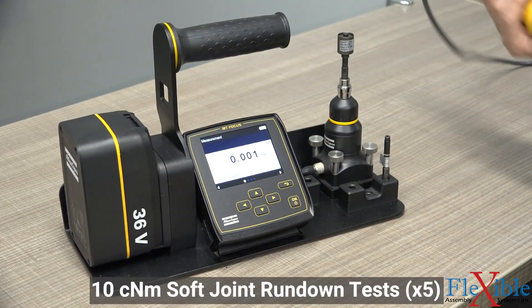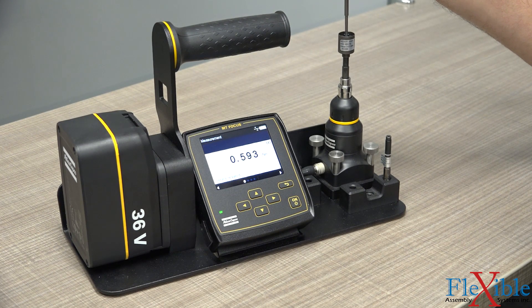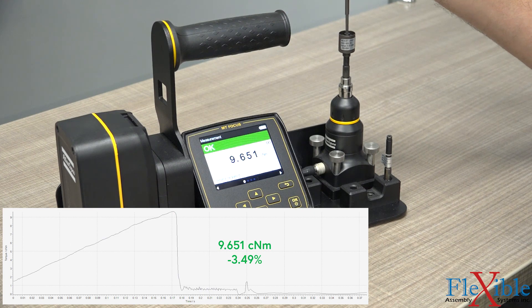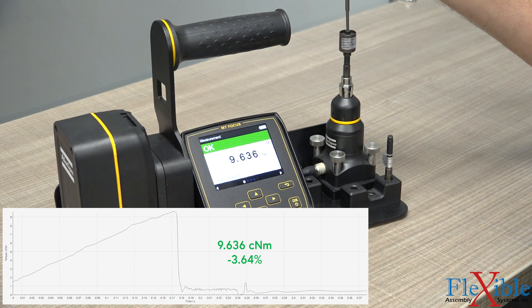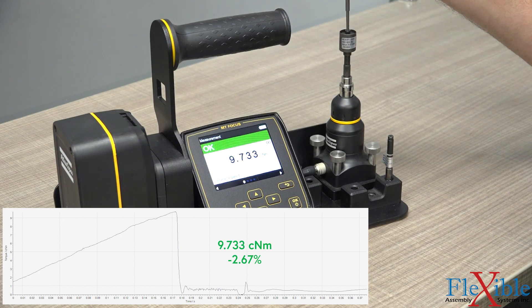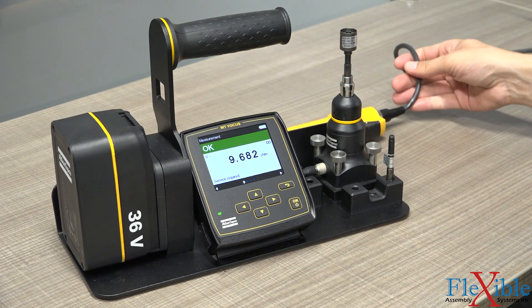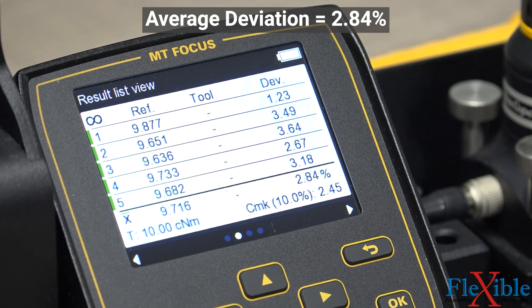Let's run the same tests on this clutch tool now. A clutch tool isn't a smart tool, so we can't program it to react to changes in the joint. Instead, it relies solely on the tension of the spring to engage the clutch when enough torque is detected. We will set the torque on this tool using a soft joint as reference. As expected, the clutch tool did well on this soft joint, staying within an average of 2.84% of its target torque.